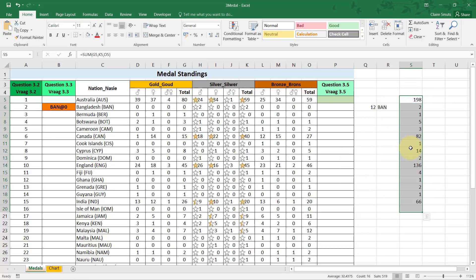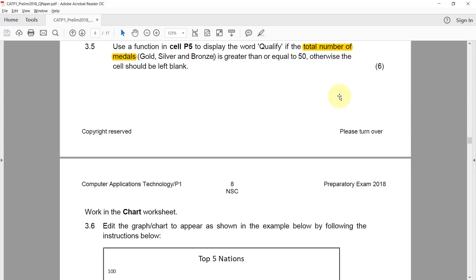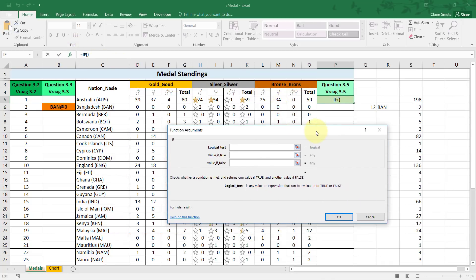Once I have all the totals, I do an IF: the logical test is whether the total is greater than or equal to 50. If true, display the word 'qualify'; otherwise the cell should be left blank. Blank is two quotation marks right up against each other with no space in between. As soon as you see the word 'otherwise,' you know that's an IF function.